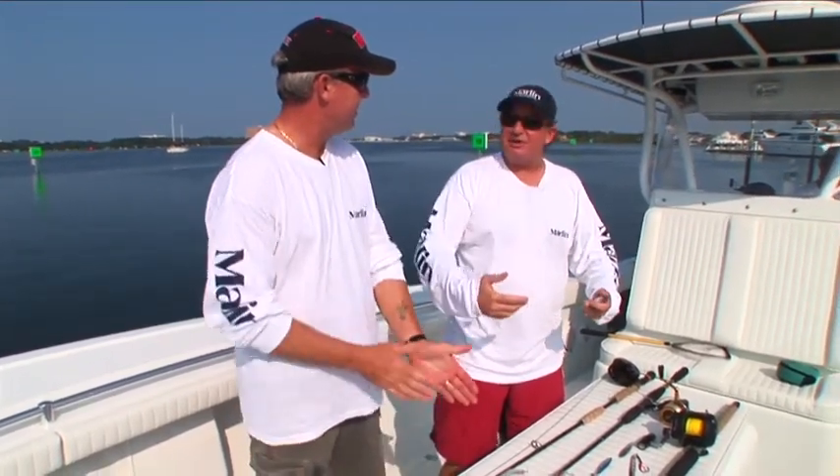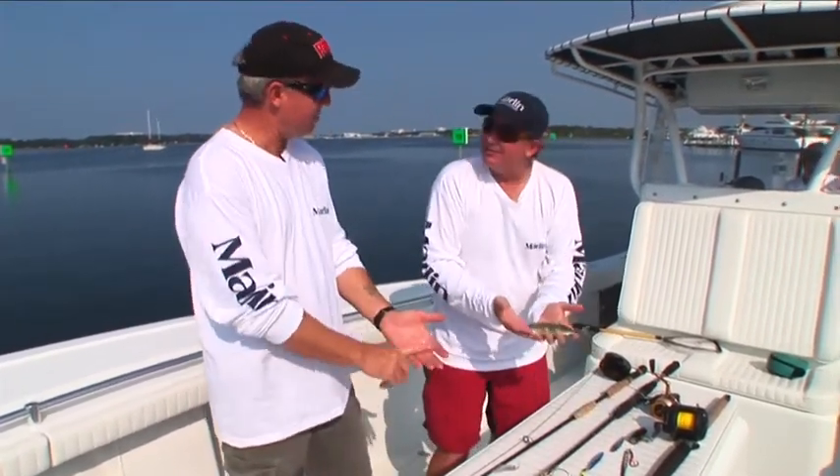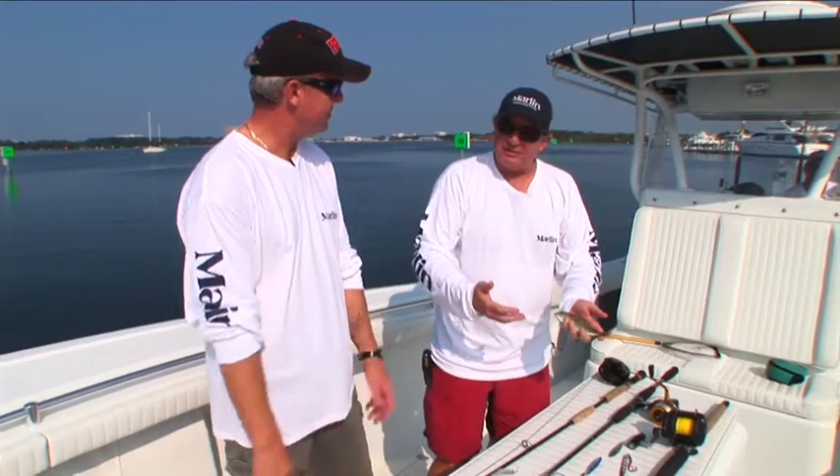When you're fishing for bottom fish, you're going to do a transition. You probably start off with some live bait, which is what we got right here. Today we're going to be hitting a bunch of wrecks — artificial wrecks that this fellow comes and puts out.